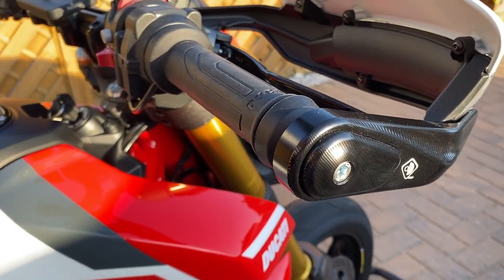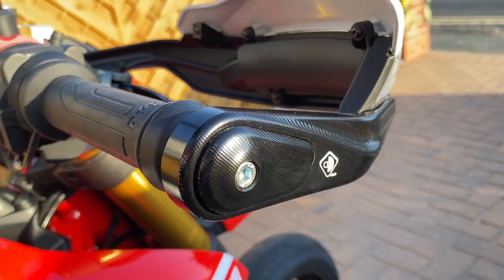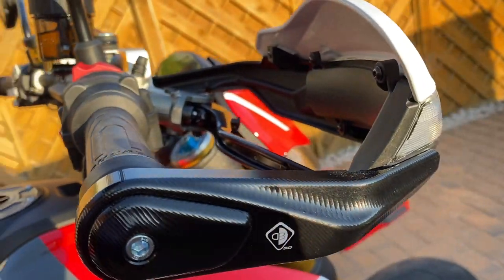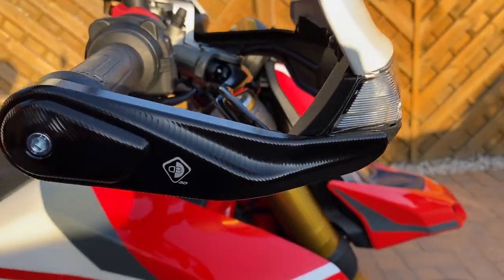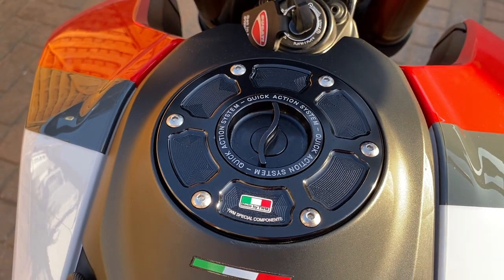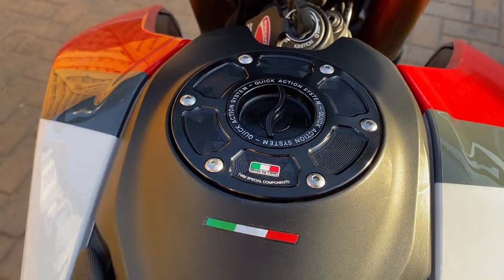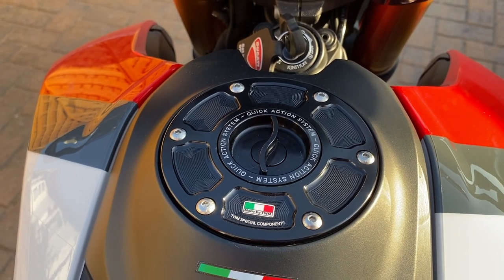Number eight: indicator guards by Duker Bike — wraps nicely round, covers the indicator, job done. Number nine: quick release fuel cap in black, made by TWM with the Italy flag. Can't complain, sets it off nicely.